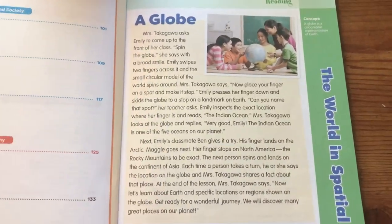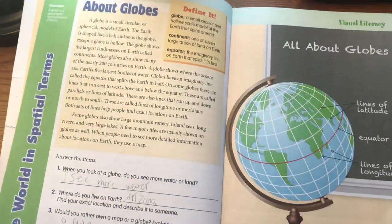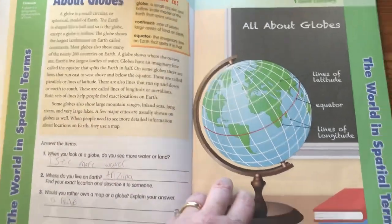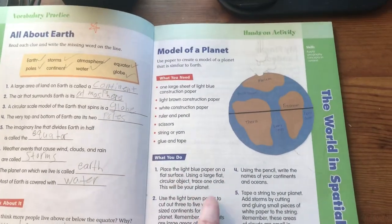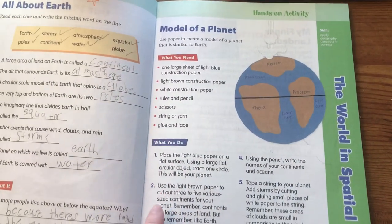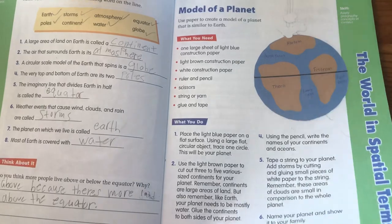It just goes right into the work after that, and the student can work through this however you really want them to. Sometimes there will be some questions to answer. And here's what I love about this book — the hands-on activities. I'm going to highlight some of these in this flip through. So here they're making a model of a planet; it tells them exactly what to do, what supplies they'll need, and all of that.